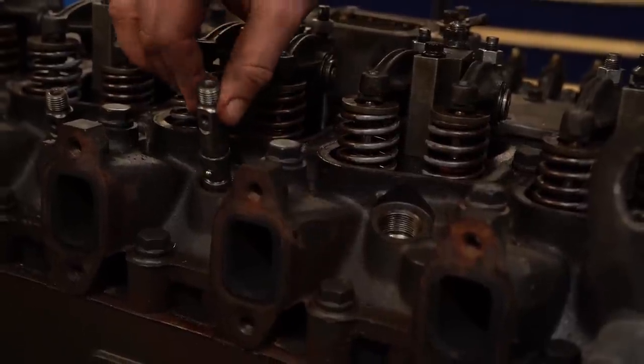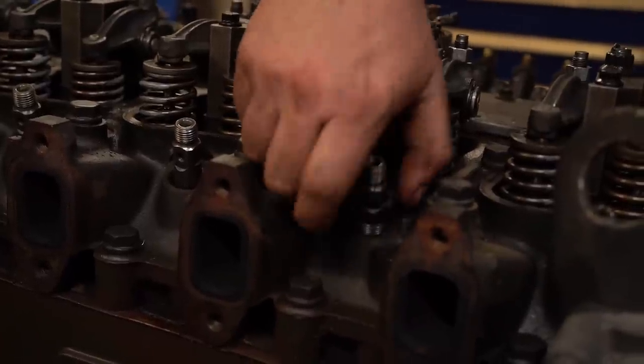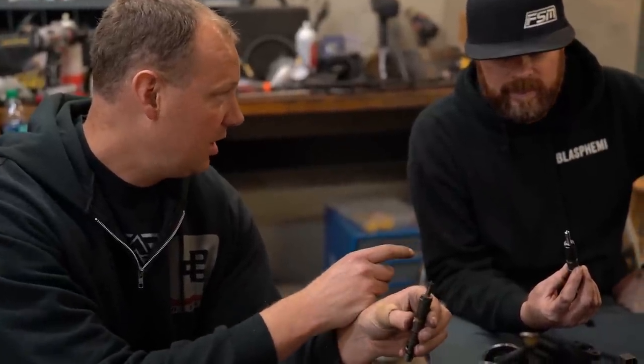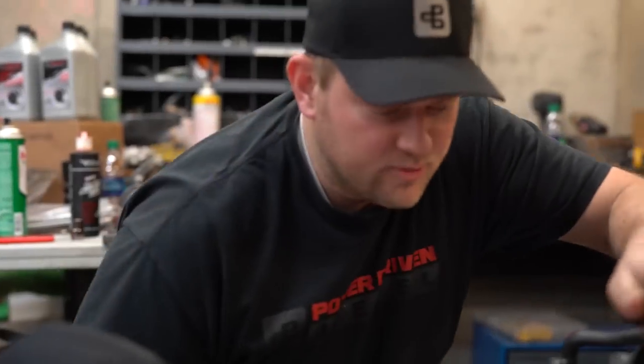When you hear about 12-valve injectors, the terminology is: the first number is the number of holes, the second is the hole size in thousandths of an inch. So a five-by-14 means five holes, 14 thousandths. The stock injector in this engine was a five-by-nine. We're going to five-by-14s — a significant jump. We probably could have gone smaller since this is a tow truck, but that's what we had.